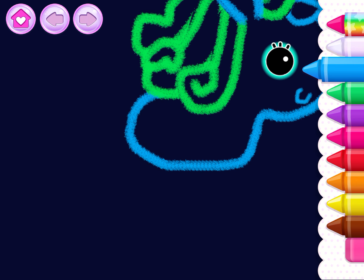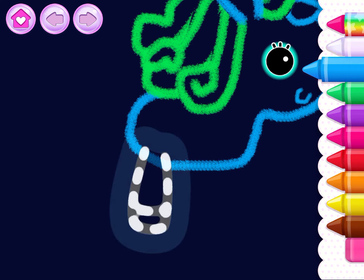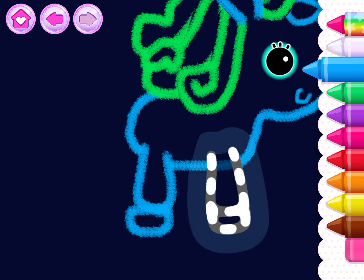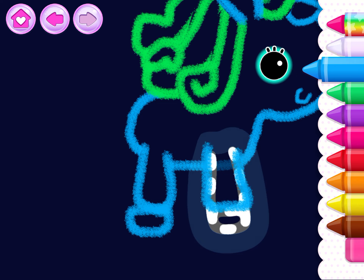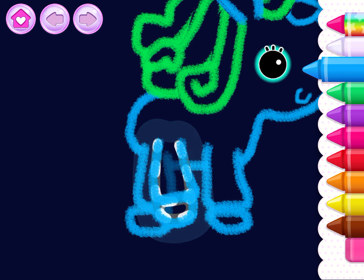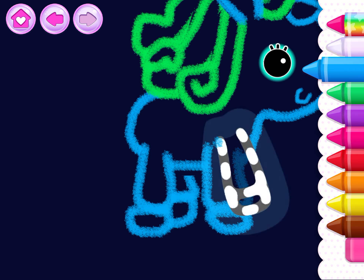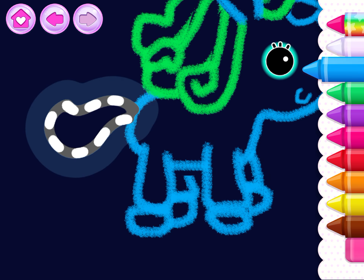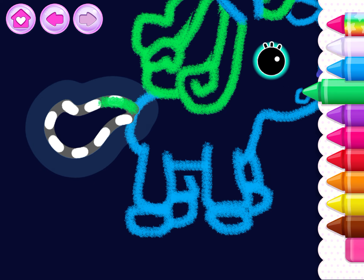Now draw the unicorn's legs with little hooves. The hind legs. The front legs. Your unicorn is almost ready.